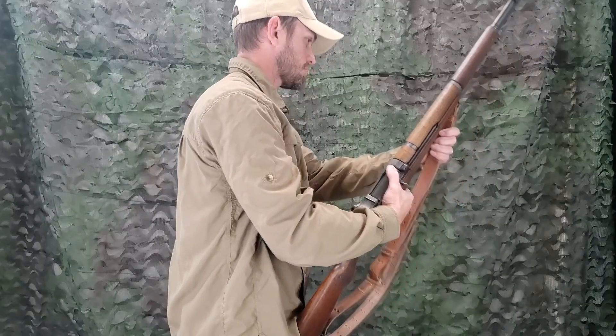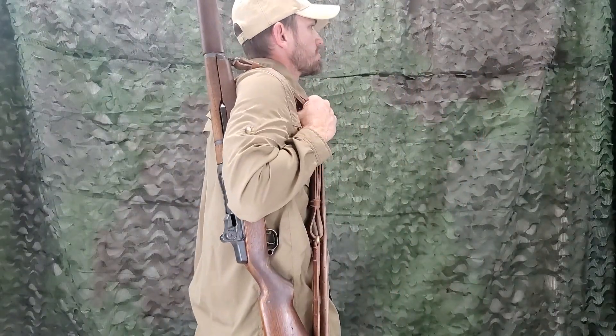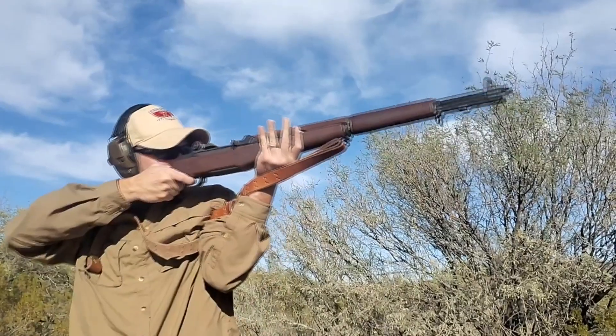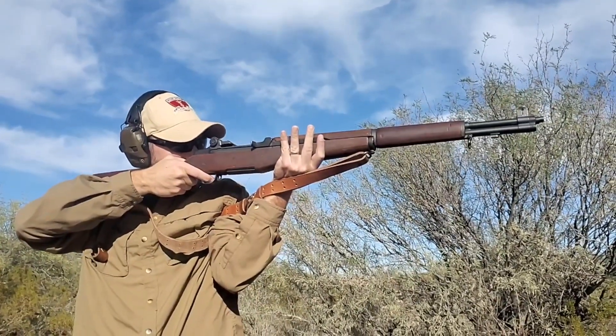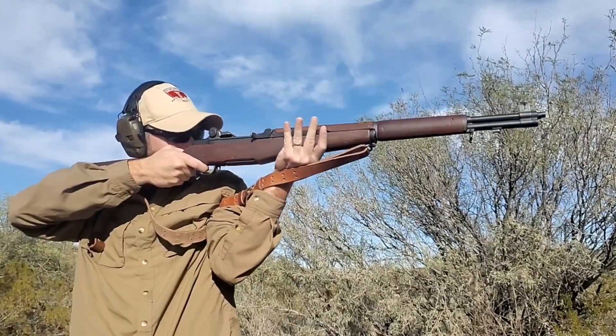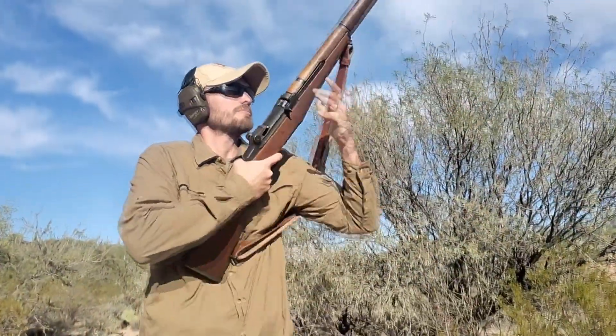The gun sling is readjusted for drill purposes by means of the lower loop without changing the adjustment of the upper loop. When properly adjusted, it is of great assistance in shooting in that it helps steady the rifle. There are two adjustments for shooting with the sling: the loop sling and the hasty sling.